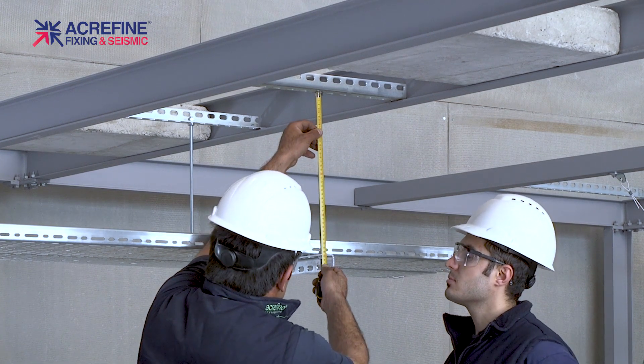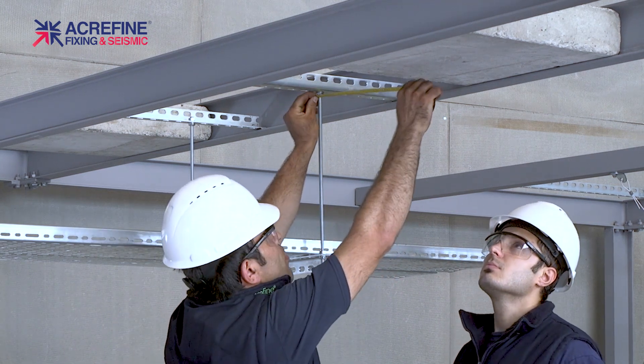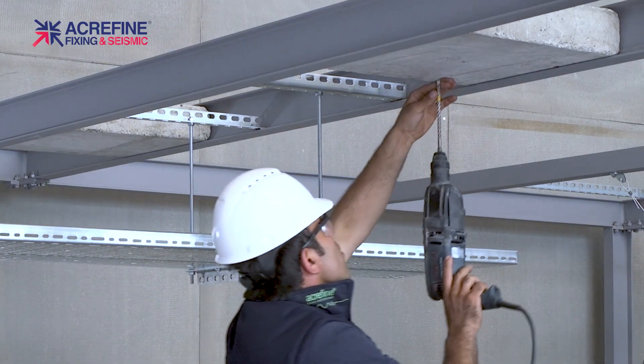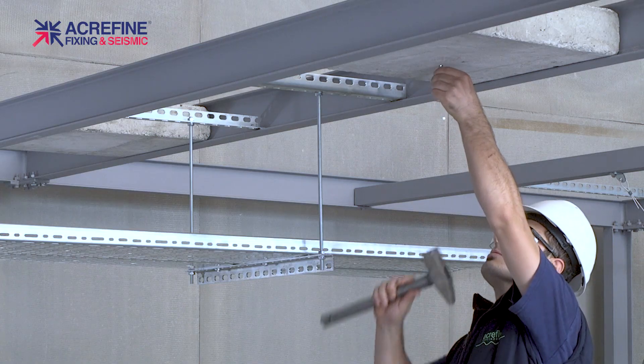Let's begin. Measure the rod length and locate the structural attachment points. Ideally, there should be a 45 degree angle with a plus or minus tolerance of 15 degrees. Thanks to this flexibility, cable bracing provides a much better installation option when compared to rigid bracing.